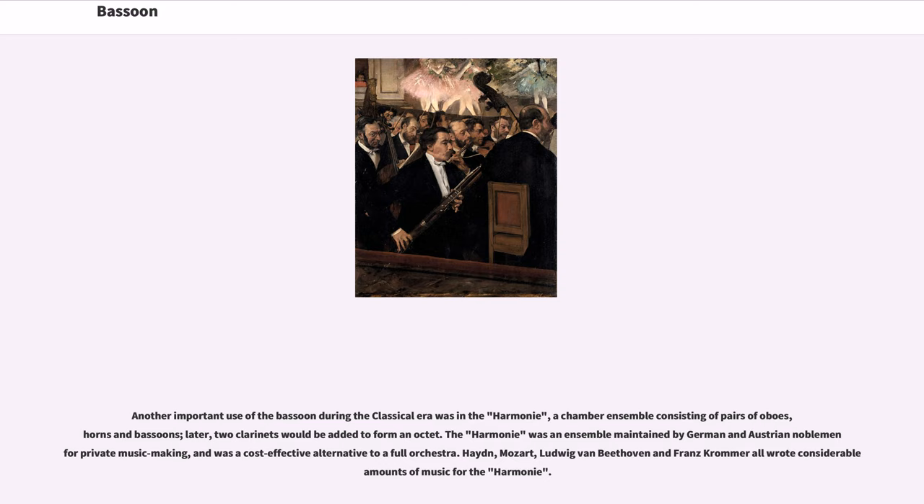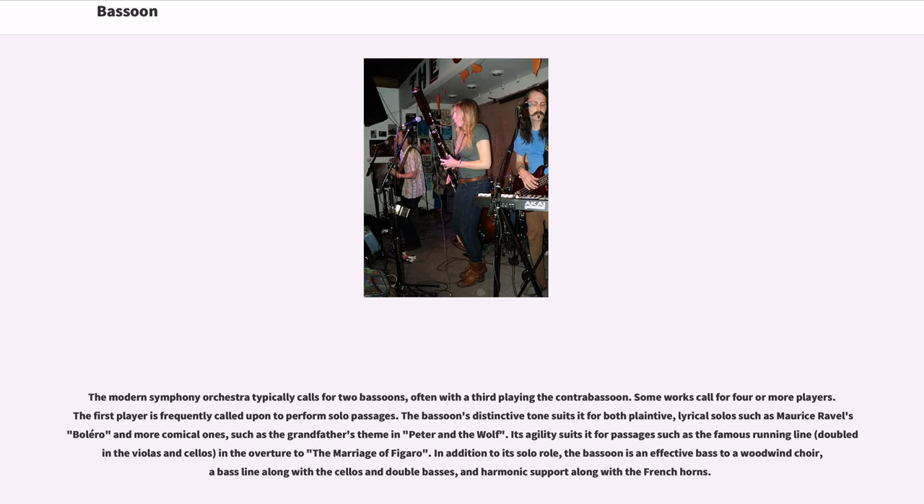The bassoons were generally paired, as in current practice, though the famed Mannheim Orchestra boasted four. Another important use of the bassoon during the classical era was in the Harmonie, a chamber ensemble consisting of pairs of oboes, horns, and bassoons — later two clarinets would be added to form an octet. The Harmonie was maintained by German and Austrian noblemen for private music making and was a cost-effective alternative to a full orchestra. Haydn, Mozart, Beethoven, and Franz Krommer all wrote considerable amounts of music for the Harmonie.